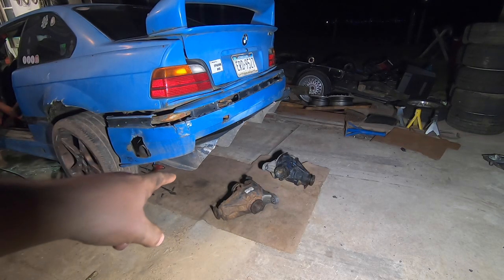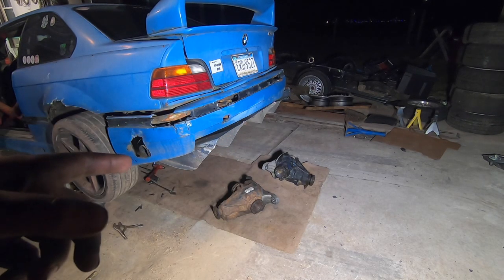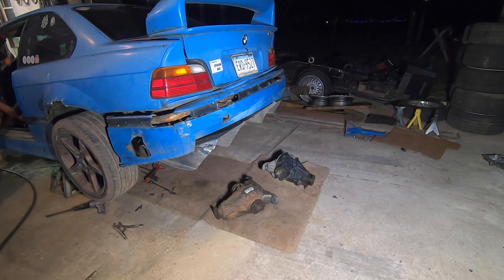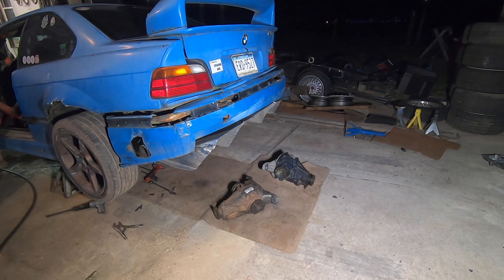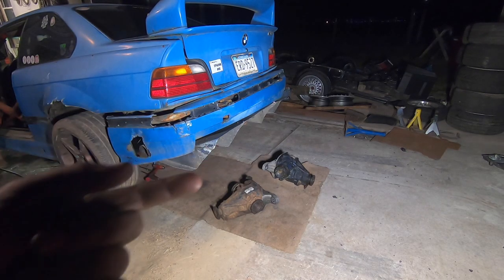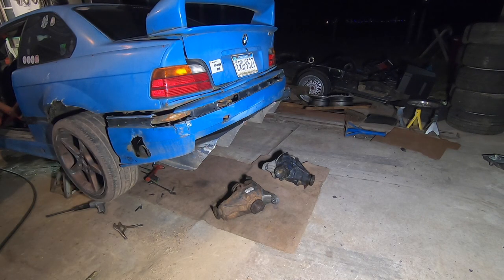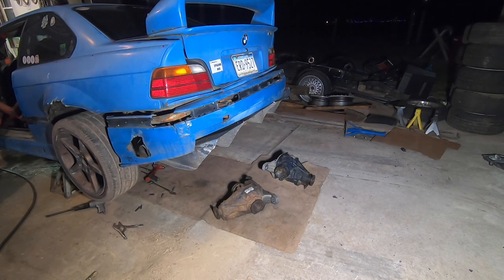The 293 diff on the left has come out and the 373 is ready to go in. The 293 is a great rear - very strong, very street worthy, very good on a boosted car - but unfortunately the track I run most commonly it's just not ideal for. The 373 I think is going to be a really nice compromise between wheel speed and durability for the tracks I'm at and the way it's built. Hopefully it holds up - we'll see.